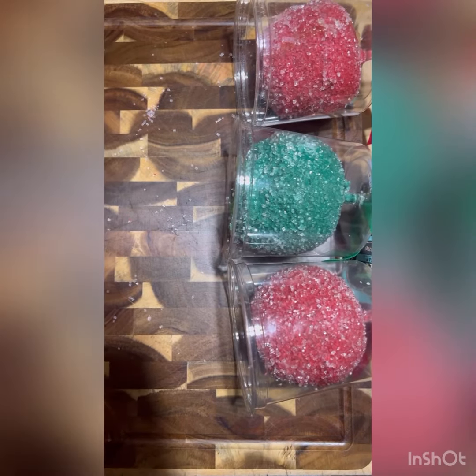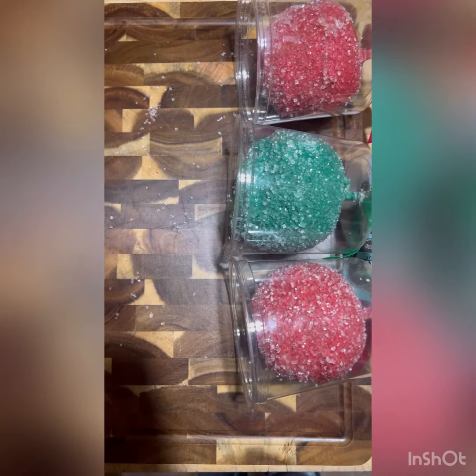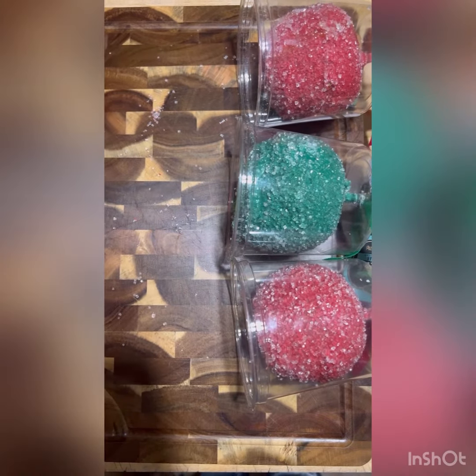Hi guys! Today we'll be showing you the best dessert that my mom let me have. First, this is actually Christmas themed. Even though it's not Christmas anymore, that's okay.